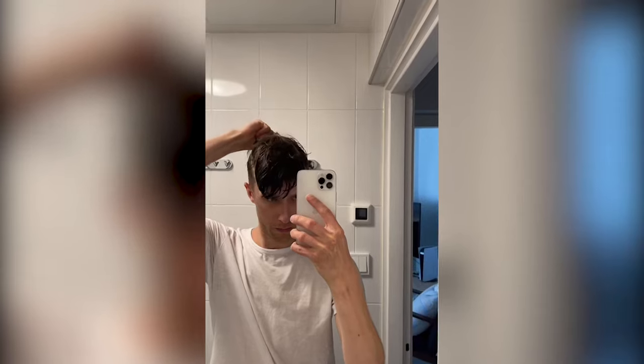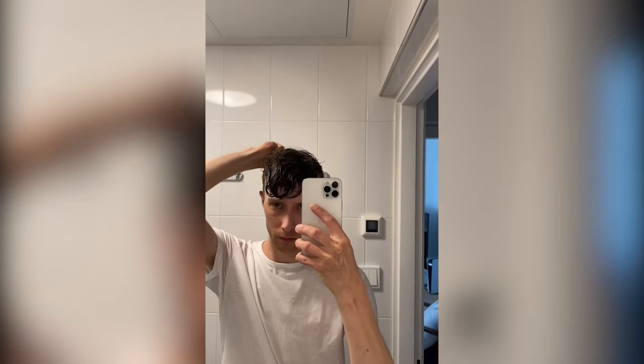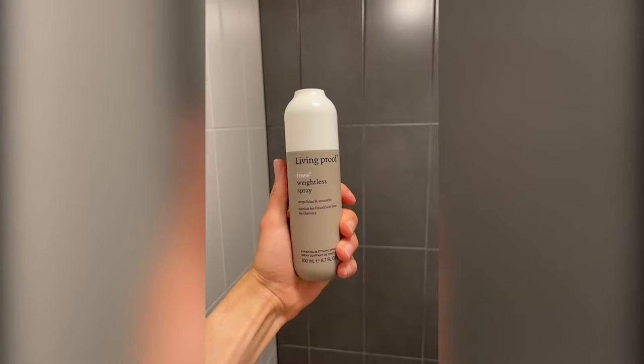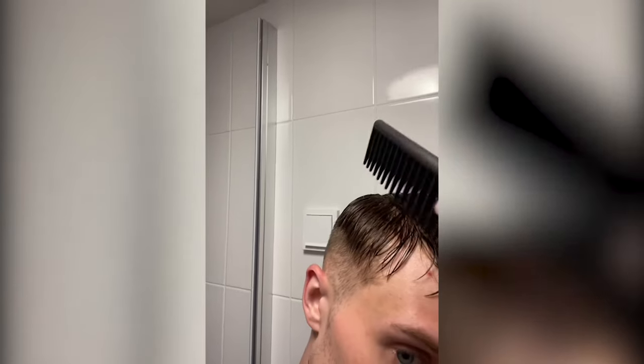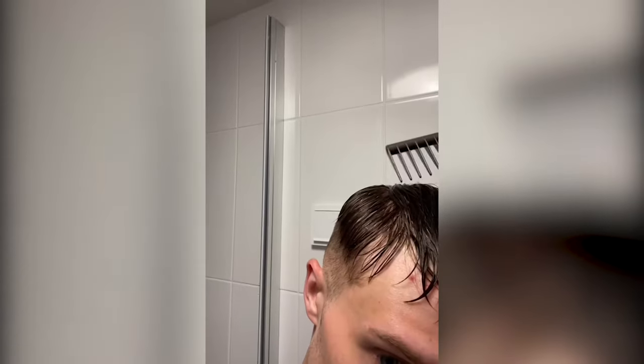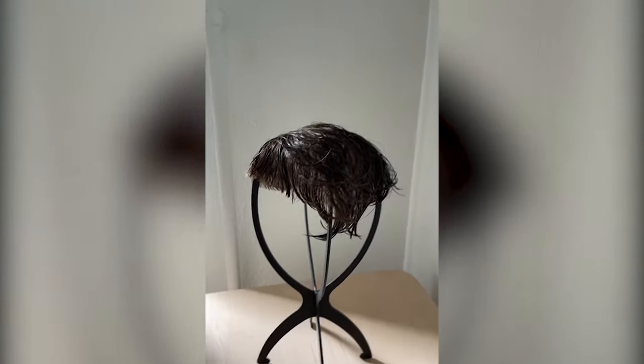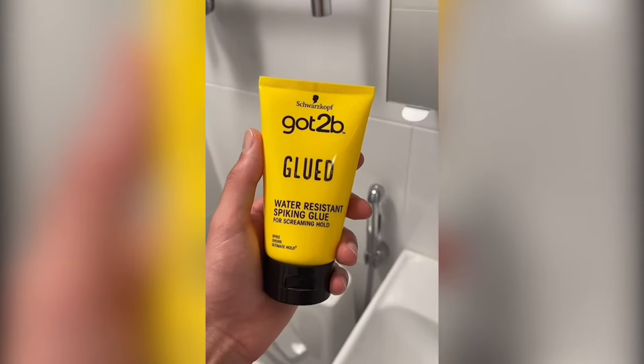Now it's looking fresh, clean, and smelling really good. I'm placing it on when it's wet because my sides are faded, so I can part the hair and match the sides going with the fading. When it's air drying it will blend seamlessly with my own hair. I'll let it air dry for about an hour and when it's completely dry I'll add got2b glued gel.